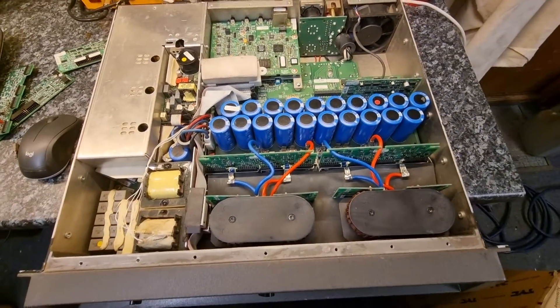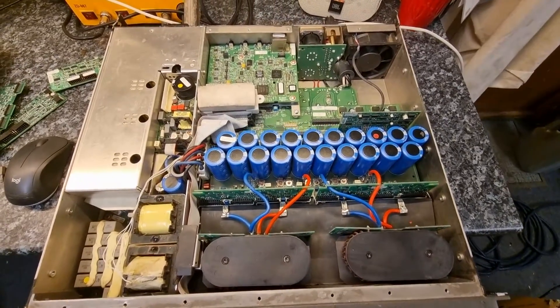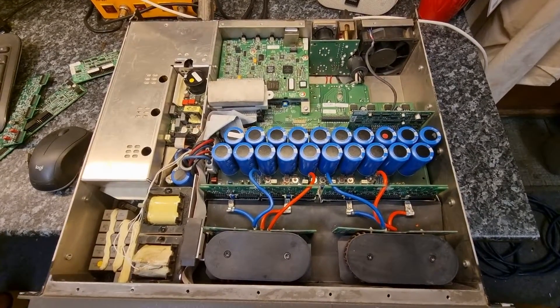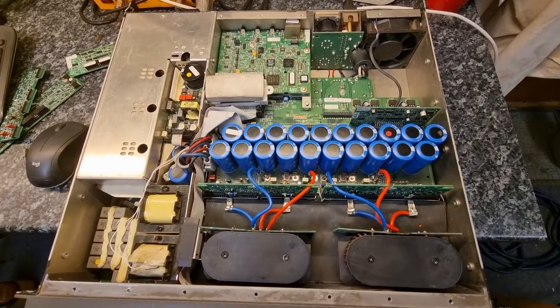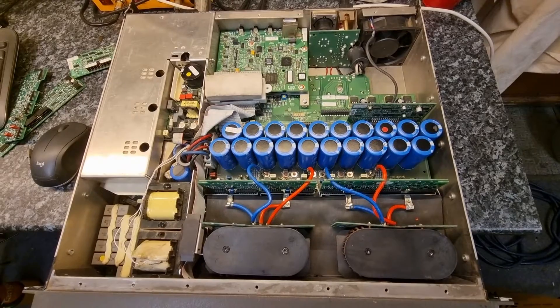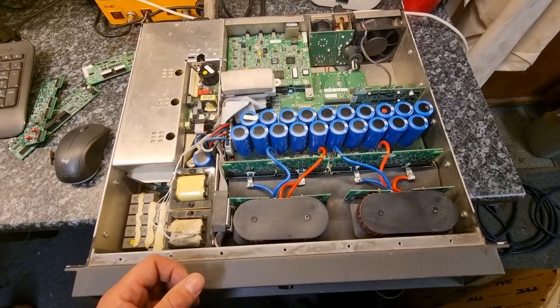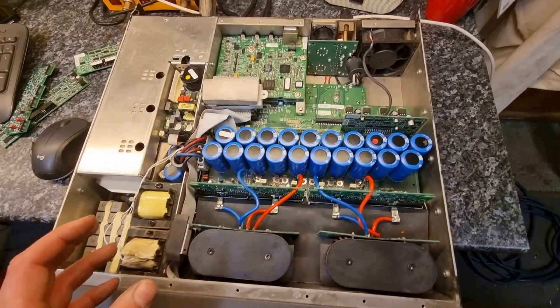We've got about 10 or 11 of these amplifiers, and over the last few years a couple of them have failed. They have a bit of a reputation for exploding — certainly the early versions of the iTechs do. This range of amps, the MAi, are considered to be a lot better, but actually they're very, very similar.